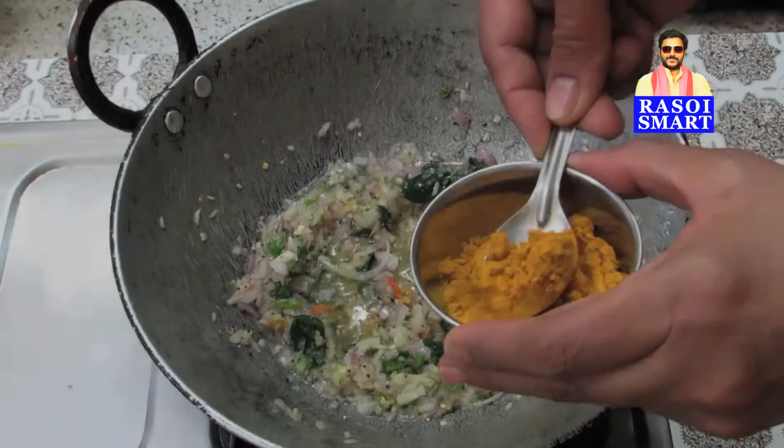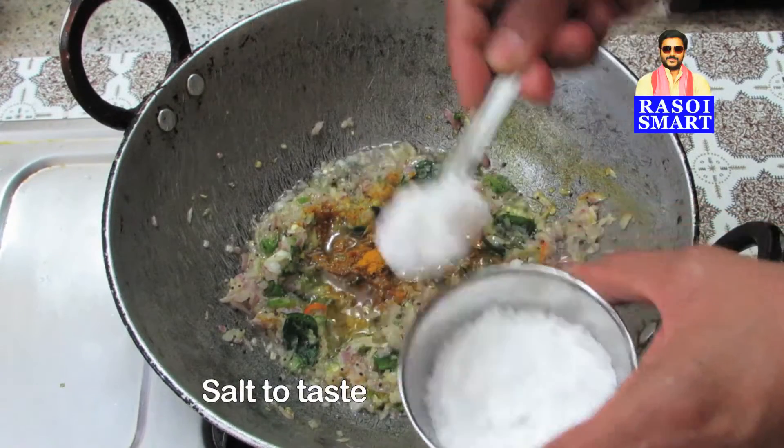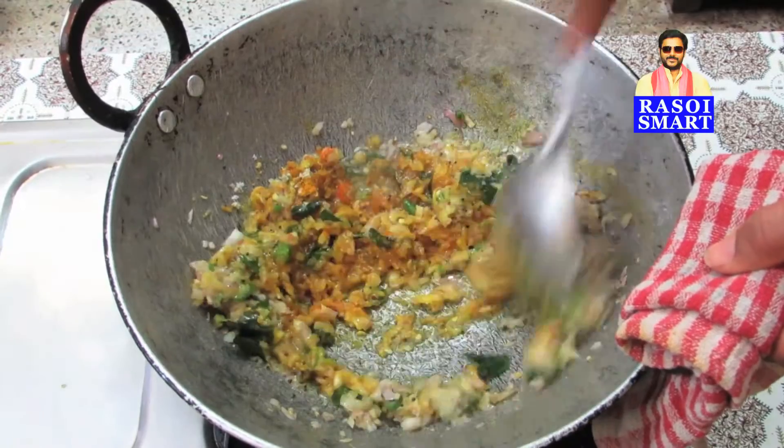Step 2: Add 1 tsp of turmeric powder and salt to taste. Mix and stir fry again for 5 minutes on medium flame.